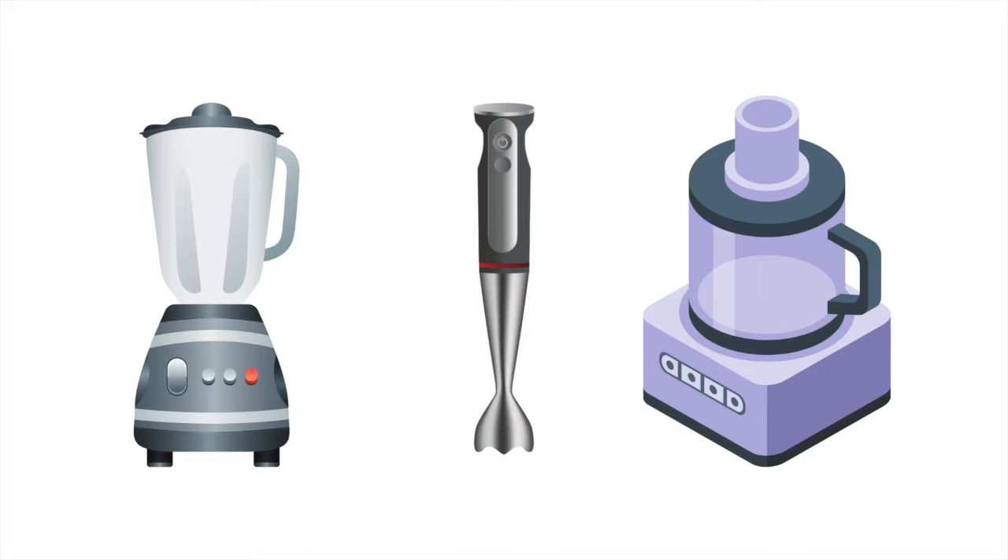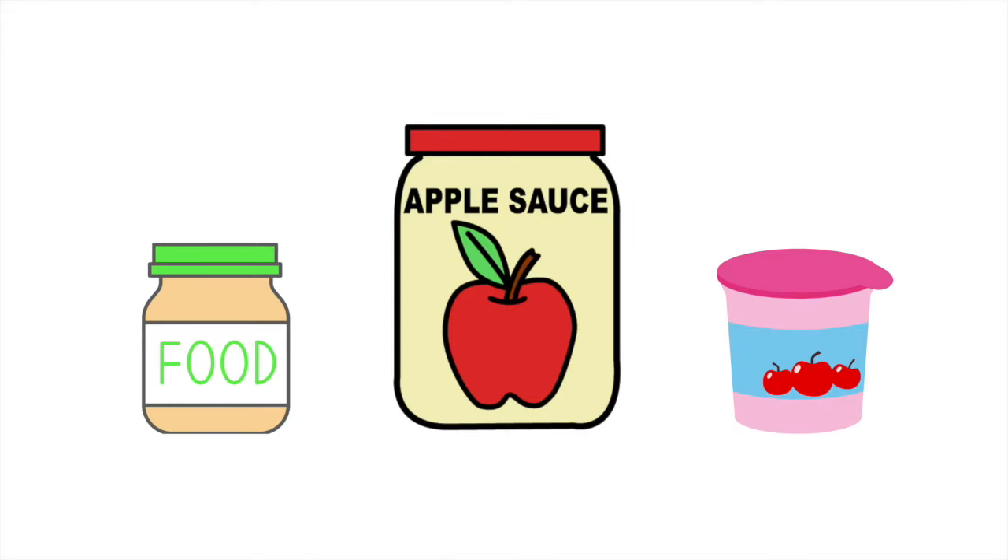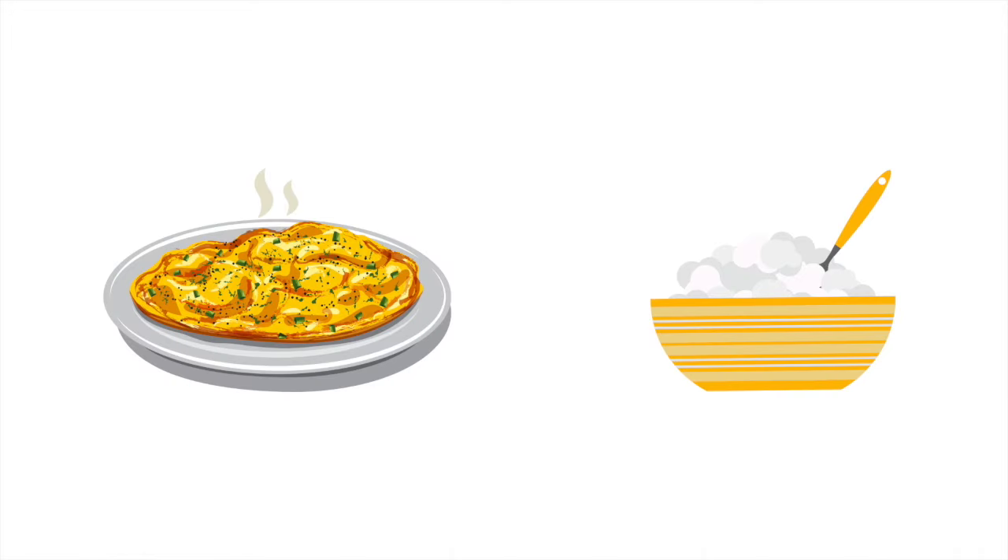If you don't own a blender or food processor or can't afford one, we recommend sticking to foods that are naturally pureed. Keep in mind, foods such as scrambled eggs and cottage cheese will be too much texture for your new pouch to handle, and pureeing in the mouth does not count.